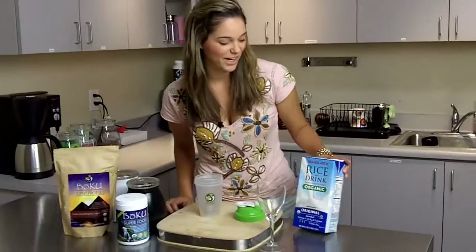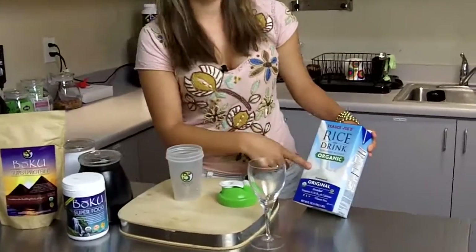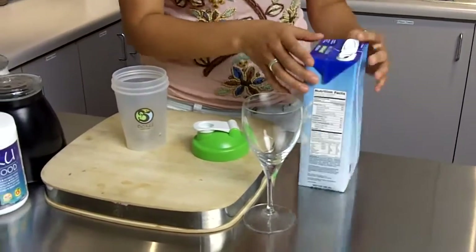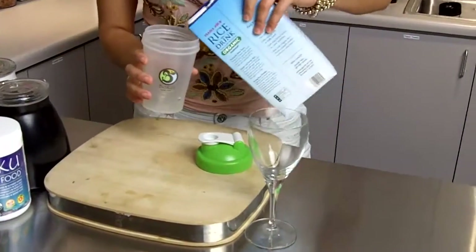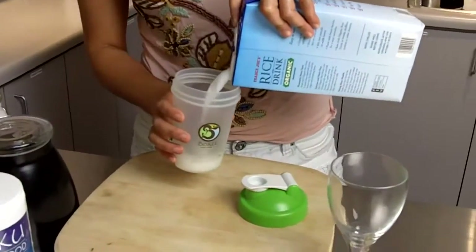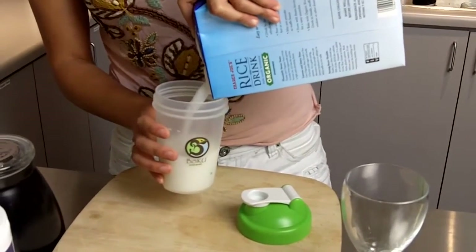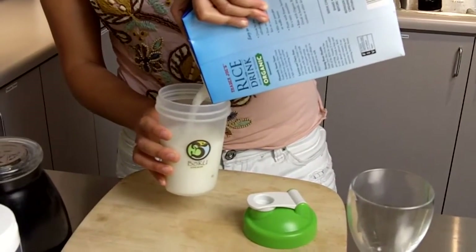So what we have is an organic rice drink, unsweetened if you're watching calories, and we're just going to mix a little bit of that into our shaker bottle. Careful not to fill it all the way to the top so we can get a nice blend of that powder into this.